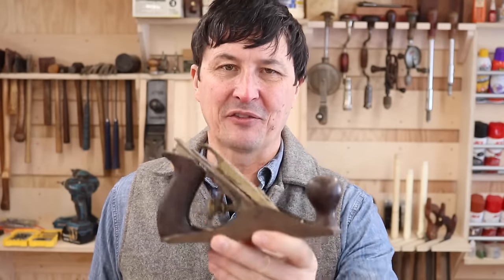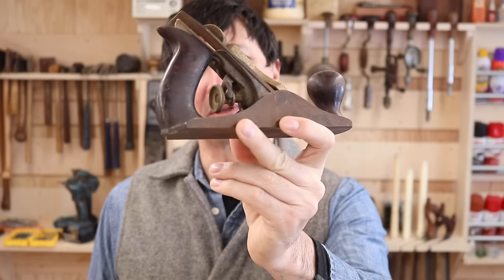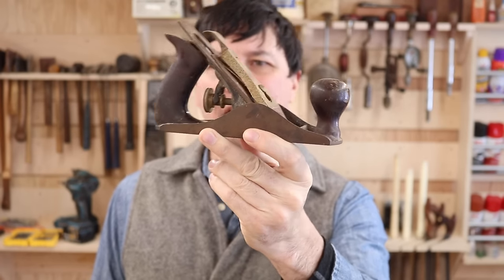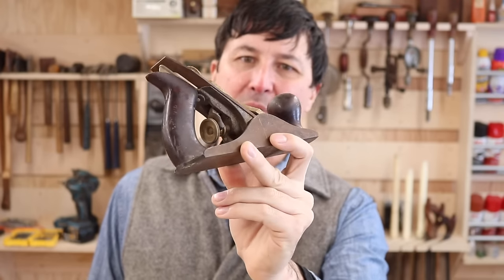Welcome back everyone. I am very excited about today's video. Something has come into my possession that I have looked for for a long long time — it's the Stanley depression era number two smoothing plane, considered by a lot of collectors to be the most elegant and beautiful plane that Stanley ever produced, highly sought after and highly desirable. Today we're going to start a full restoration.